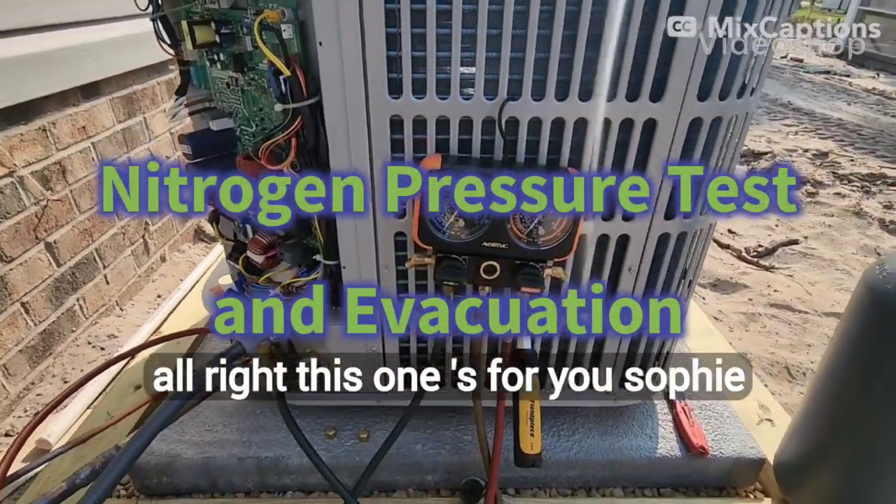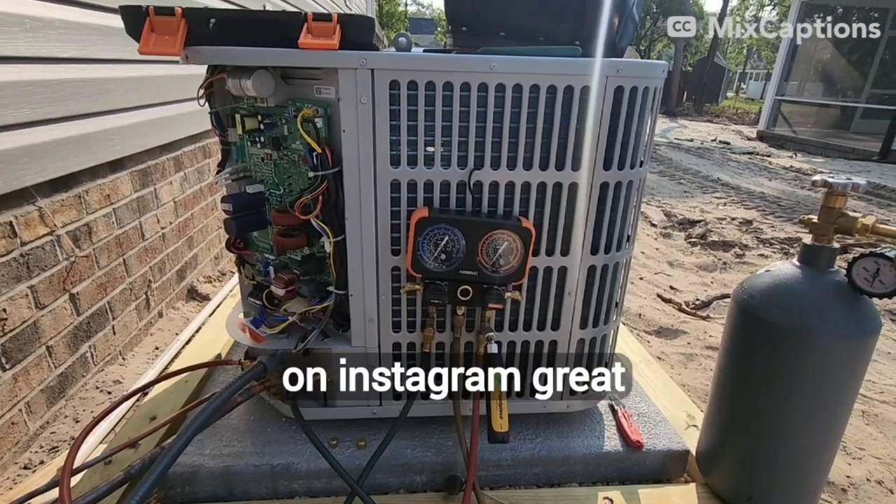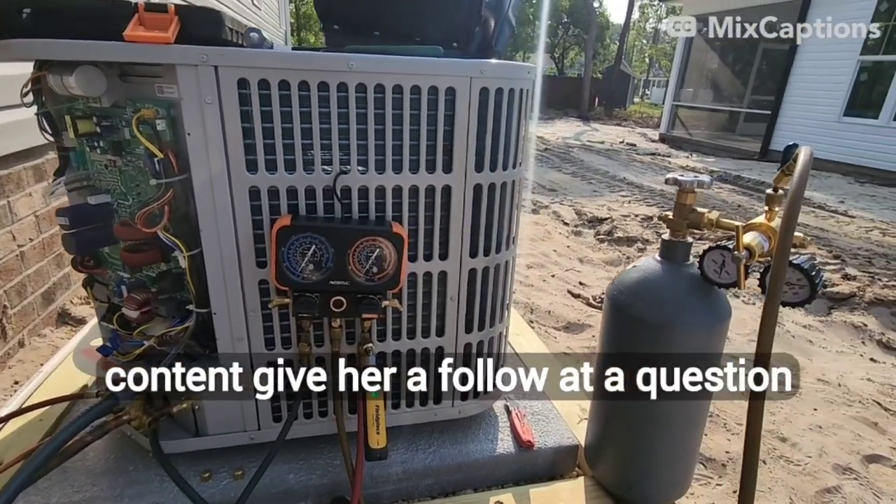All right, this one's for you, Sophie. Referring to Sophie Ashley — she's at BossLadyConstruction on Instagram. Great content, give her a follow.